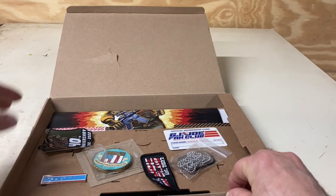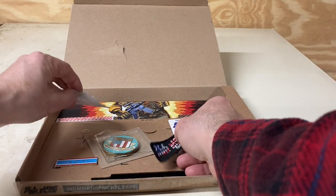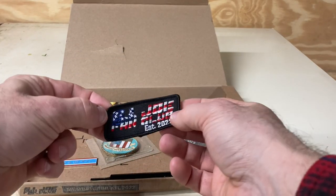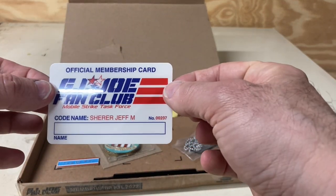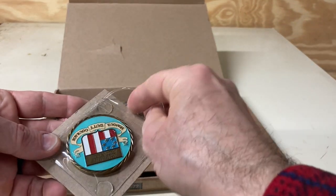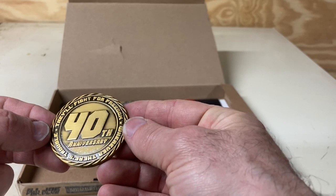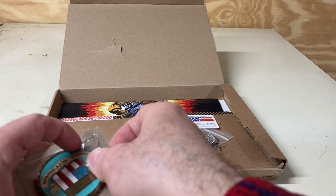When you open it you get several things. You got a 40th anniversary patch — obviously this is specific to the Real American Hero set — another fan club patch, and an official fan club membership card. You also get a GI Joe fan club medallion. It's a really nicely made medallion that says 'GI Joe Fan Club — Honor, Duty, Courage.' On the back it has the 40th anniversary and 'They'll fight for freedom wherever there's trouble.' Pretty cool. Again, these are very Real American Hero specific items — like I mentioned, the fellas that started this said it wouldn't be specific to Real American Hero, so I'm going to take their word for it.